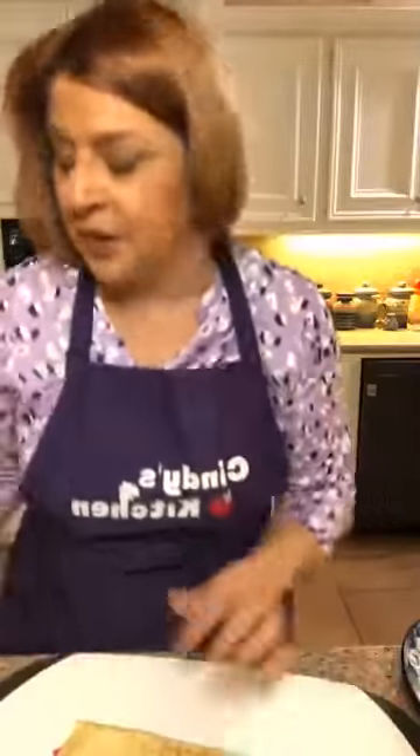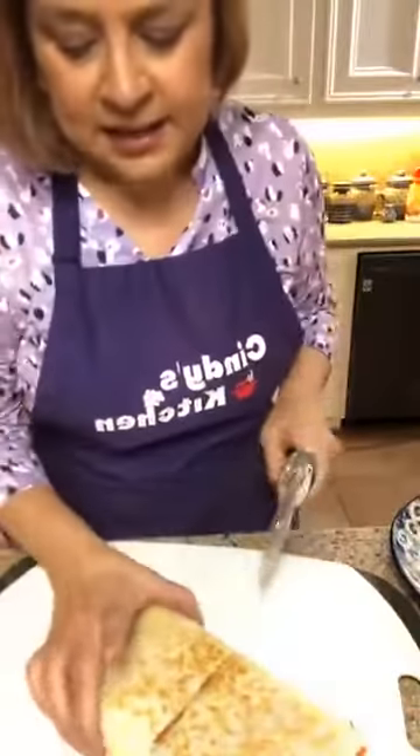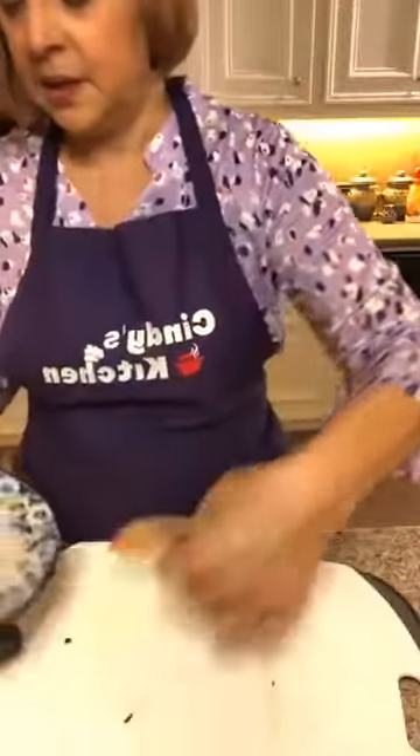Here we go — look at that! You can use a knife, but we always use a pizza cutter to cut quesadillas. I'm going to cut down the halfway mark, and there we go — two pieces. You can top it with something if you want.